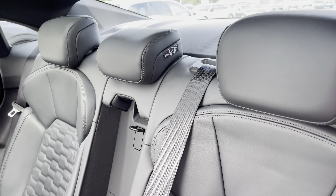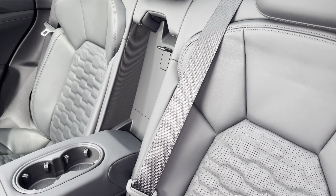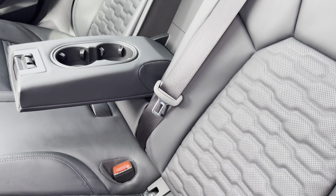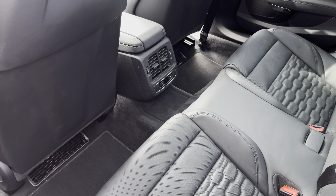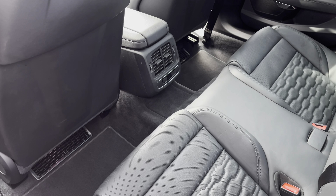To the rear you have the stylish leather upholstery with a centre armrest and two handy cup holders for those longer journeys, and the ISOFIX anchor point to easily install your child's car seat. As you can see, there is plenty of head and leg space for both children and adults alike.